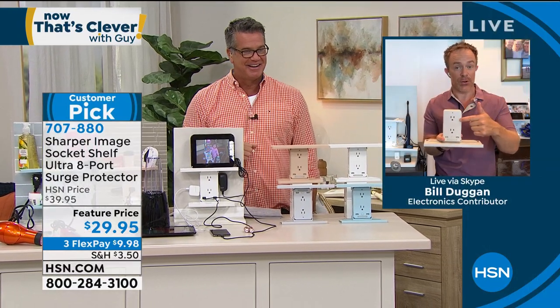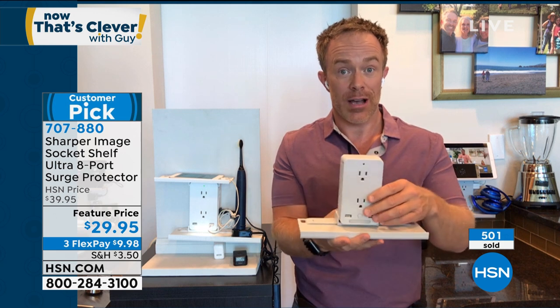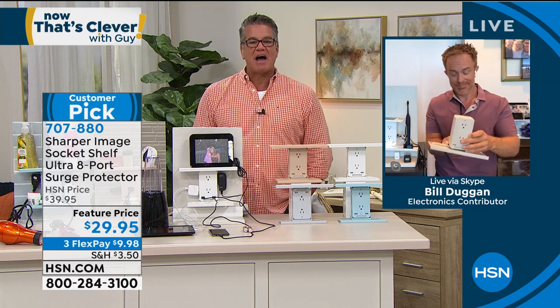As long as you have three-prong outlets — like with older houses, you might need an adapter — but you walk away with more power and protection. I love the fact that if you wanted to take off the shelf, you still walk away with more power and more protection. $29.95 on sale today. If you want to pick it up, it's on FlexPay. If you get a brand new HSN credit card, we'll put $40 in your account.